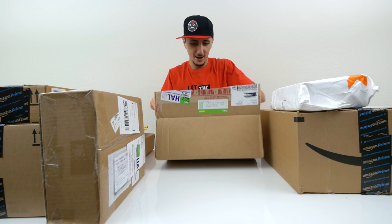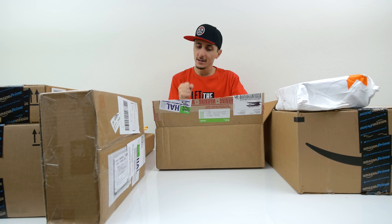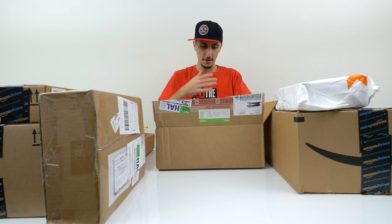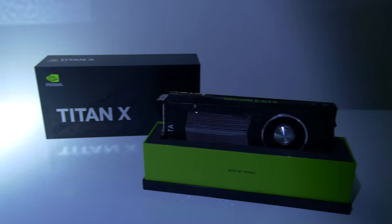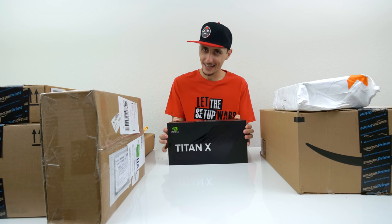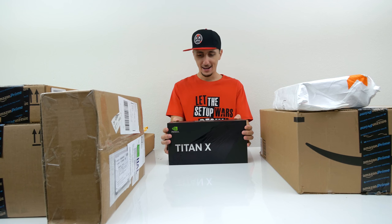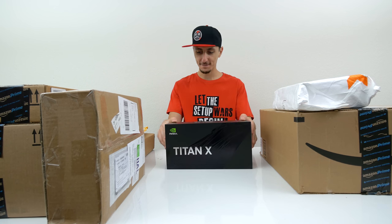It's here — oh my god, it's finally here guys! I've been waiting for this for so long, I've been going back and forth with the reps. I need to calm down, my heart is racing a bit. Oh my god, we have the Titan X Pascal! I have been waiting for this for such a long time, and it's going to go in a very special build. In fact, there's another one coming soon.